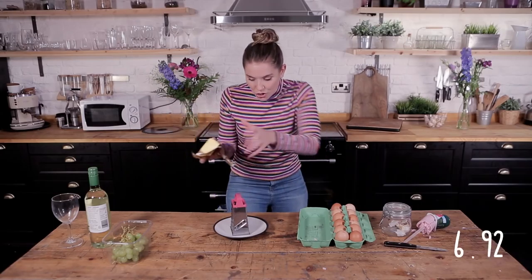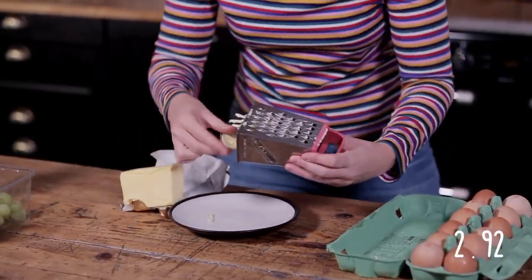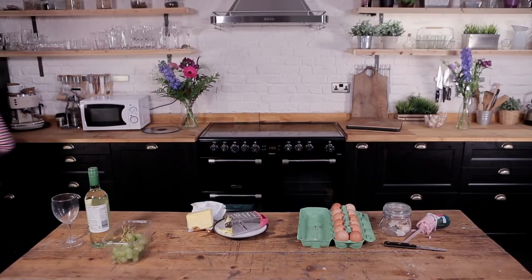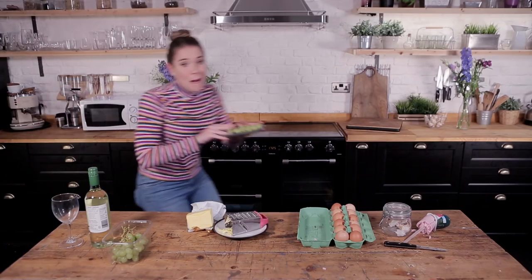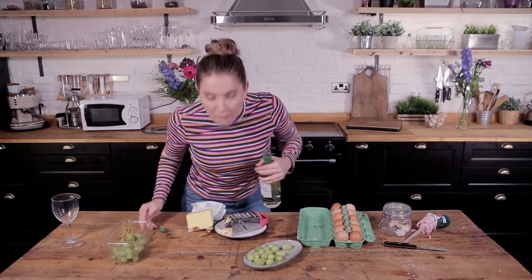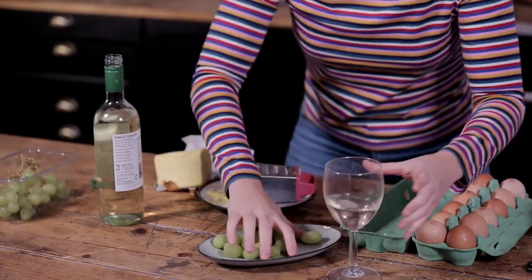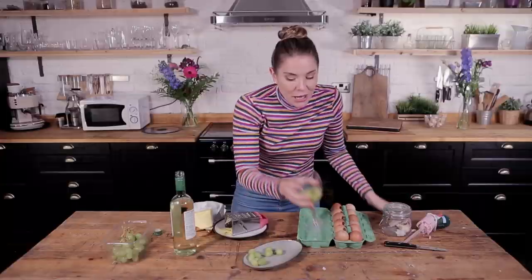Okay, butter — if butter's too cold to use, just grate it and then you can use it straight away; it spreads really easily on your bread. Then we need to use some grapes. Here's a grape idea: if you've got a glass of wine and you want to keep it cool but it's room temperature, why don't you freeze some grapes? They make great ice cubes. Oh my god, I think I had a heart attack.